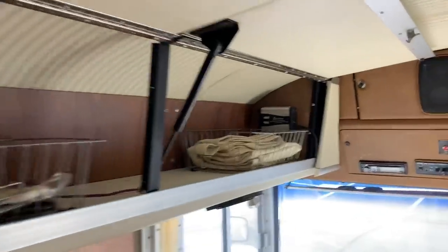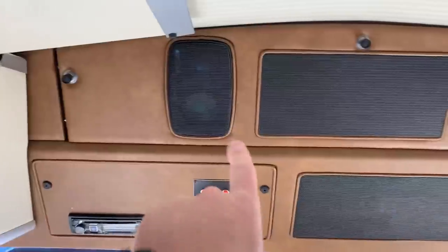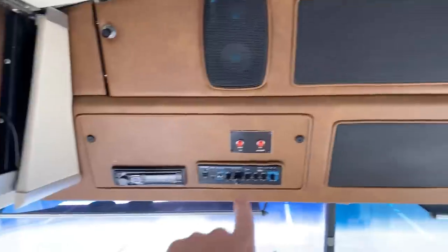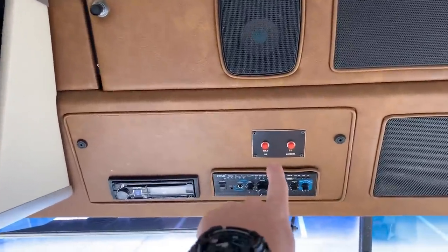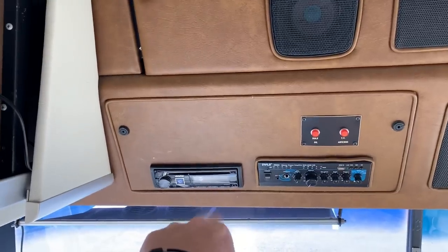You've got your overhead here: speaker, air vent, speaker, air vent. And you've got your warning lights here. You've also got an amplifier and an upgraded sound system.